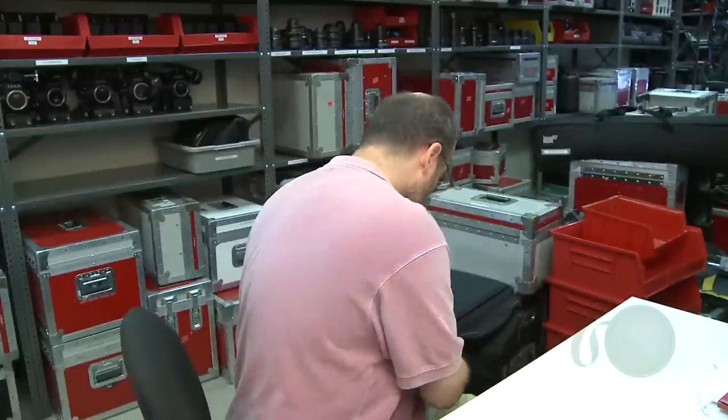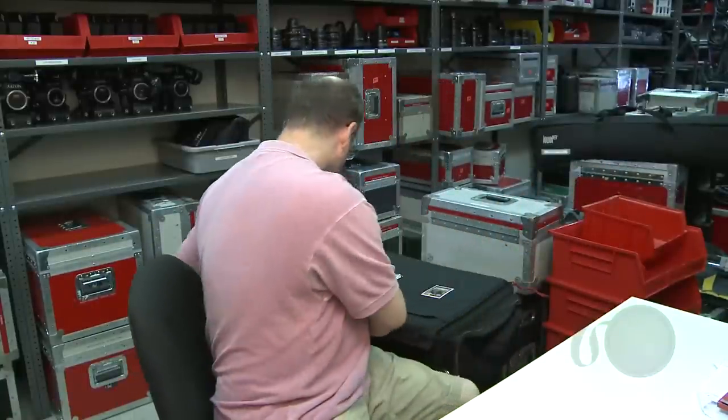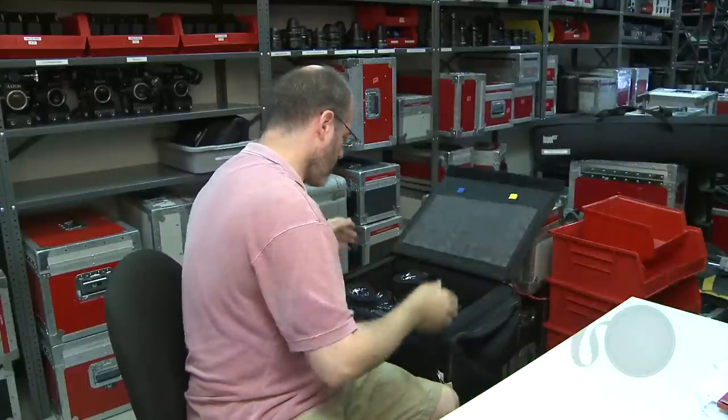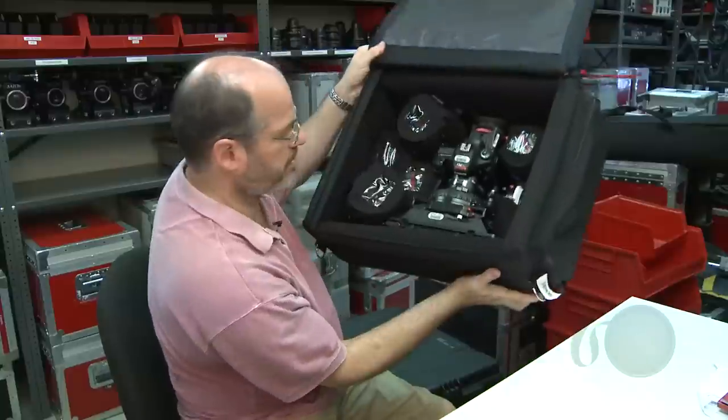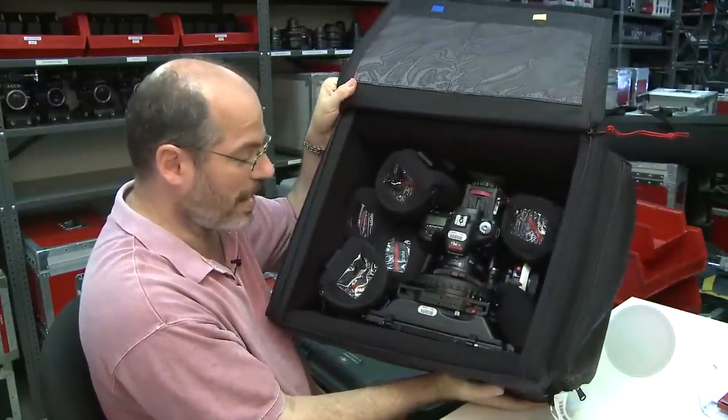We worked with Port-A-Brace and came up with a nice kit. We actually had to develop some products with them - they have their own kits for HDSLR - but we came up with this particular one because we think it covers all the bases. Now the first thing is that it looks like just a big old box of stuff, everything thrown in there, but it's a lot more than that.